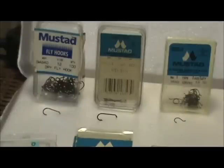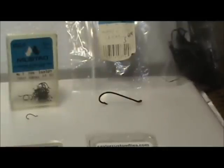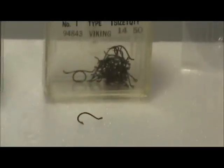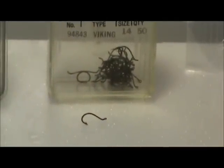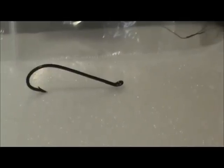Turned up eyes are generally used for salmon or steelhead flies, and for some dry flies such as a caddis, a beetle, or an ant — where the body is small and the gap is bigger, giving you more room for the hook. As you can see by this example, this Mustad 94843 is a dry fly hook size 14 with a turned up eye. This is a caddis style hook, and next to that is a salmon hook — a Mustad 36890 size 2 — and you can see it has a turned up eye.